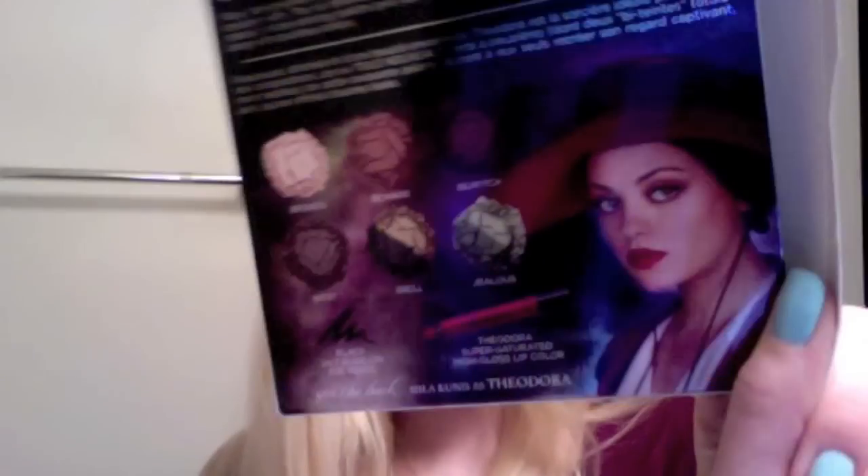This one is styled after Mila Kunis' character and it looks like this. It's a nice hard tin. It comes with a little palette and shows you how to get the look, and it comes with this cloth. This would be the high gloss lip color.